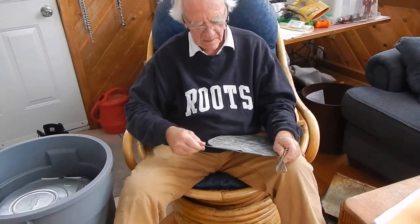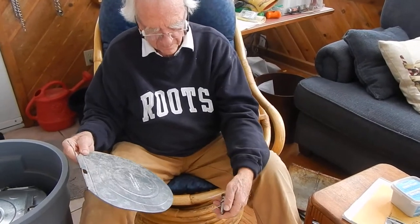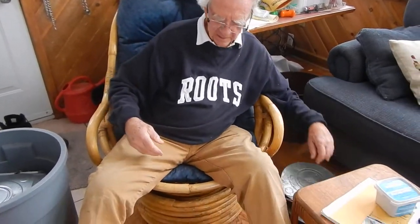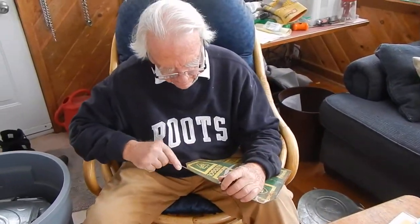I'm just taking apart the lids and the spiles that go in the trees because we have to sterilize the spiles. We put them in a big pot and boil it up for half an hour and figure all the bugs have gone. And then we're all ready to start the new season. We have to clean the spiles with a super brush for lint.